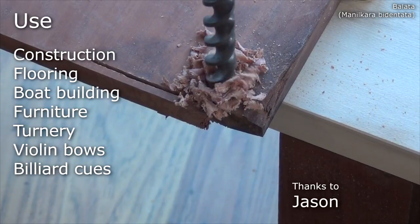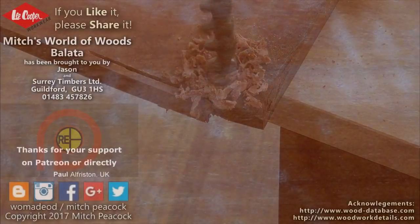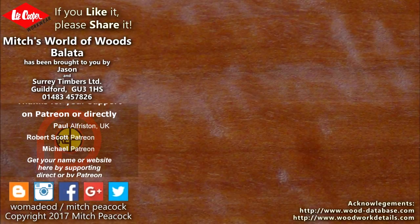Many thanks to Jason of Puerto Rico for sending me my sample. If you like it, share it, and why not follow me on Patreon and other social media. Cheerio!